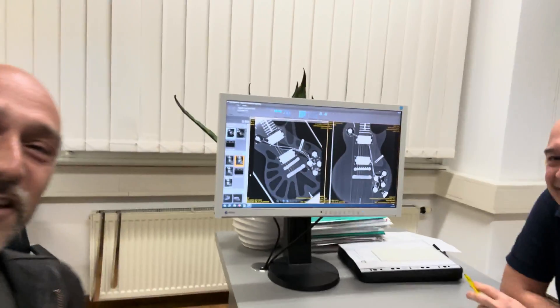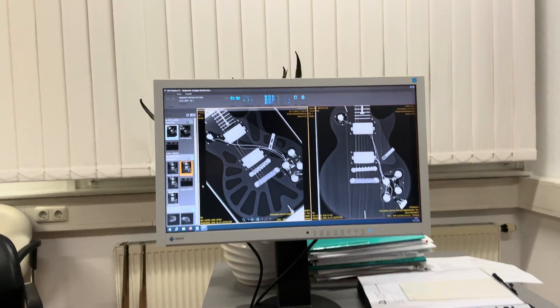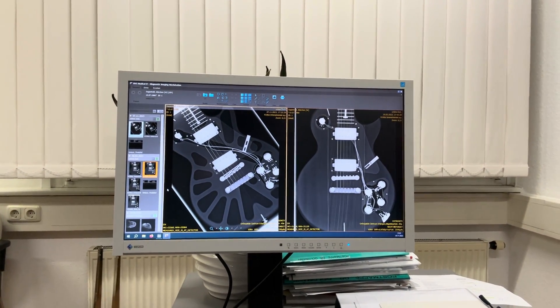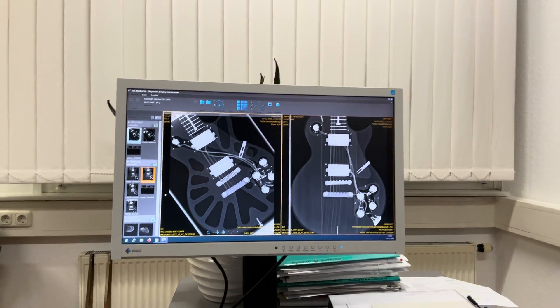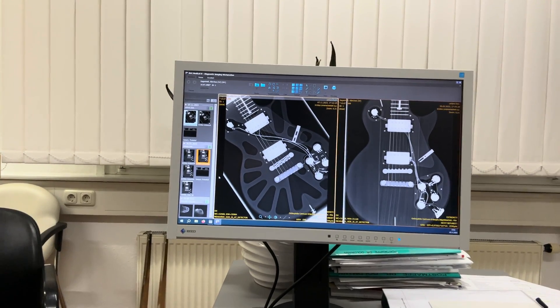So now we're done. This is Dominic, my neighbor — Doc Dom. These are the pictures showing what is weight relieved or hollow and what's not. On the right side you can see my old Les Paul R7 Goldtop, which is not weight relieved. On the other side, you see a Gibson Les Paul that is completely weight relieved. This was a fun experiment — thanks a lot to Dominic and his team. I brought some drinks to make them happy, and we'll see you soon again.